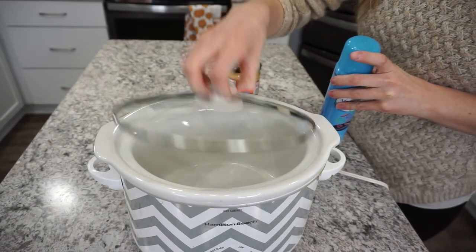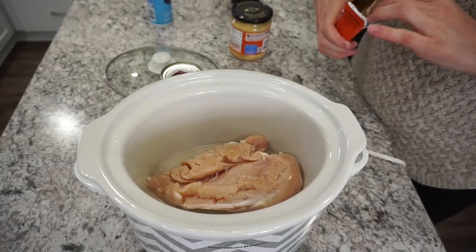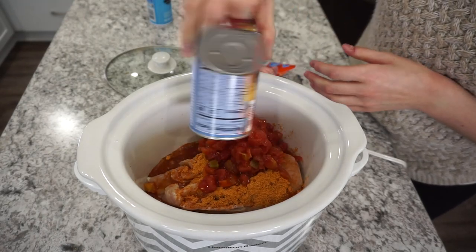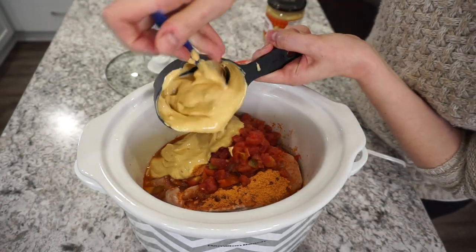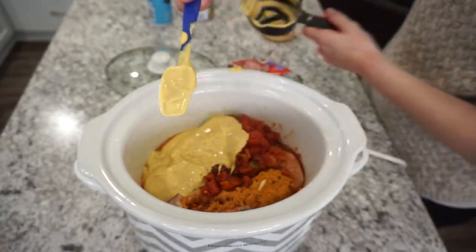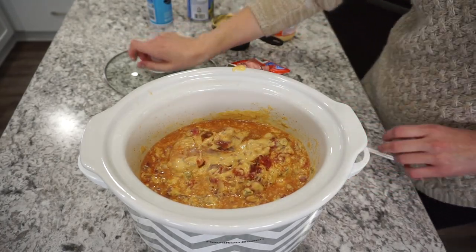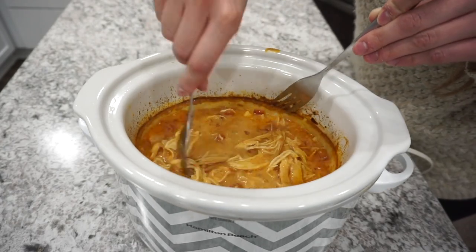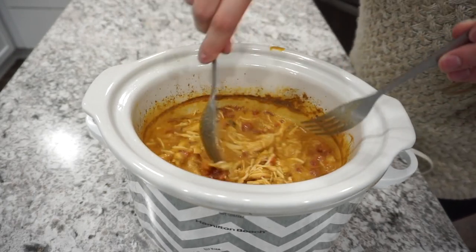This next recipe is chicken queso tacos — one of my all-time favorites that I shared in a recent crockpot video. Start with one large chicken breast or two smaller ones, add about half a package of taco seasoning, one can of Rotel tomatoes, and about a cup of salsa con queso — that's the real hero, making it super creamy and delicious. Cook on high for about four hours. Alternatively, dump all ingredients into a freezer bag, thaw overnight, and throw it in the crockpot.